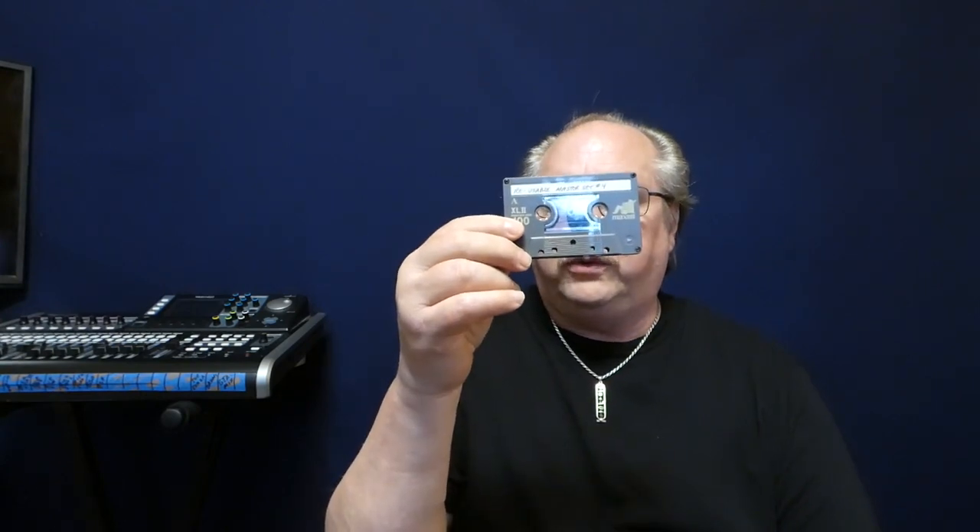Then I went into the late 70s. I bought a Tascam 144 — actually, it was still Teac at the time. And that recorded four tracks onto cassettes — four-track cassettes.